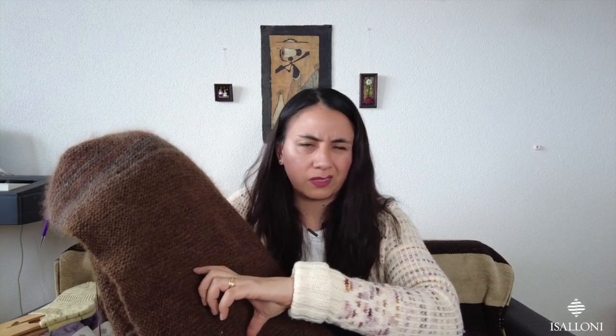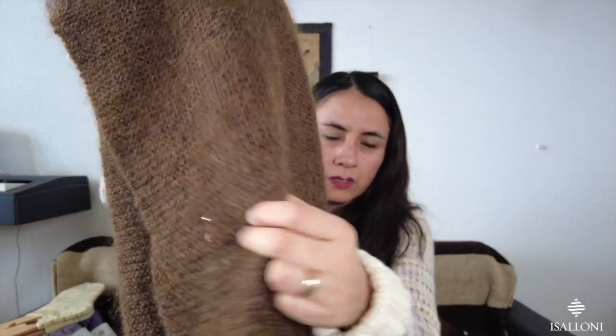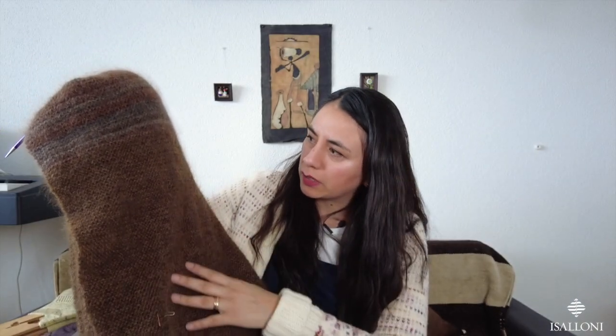So I had to rip it — frog it — back to where I had kept my stitches. Then I started knitting with the new yarn I got. But I ran out of that as well, because of course it was discontinued and the shop didn't have more. So I decided to use another yarn.